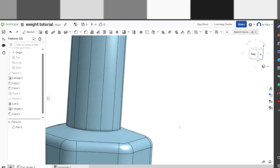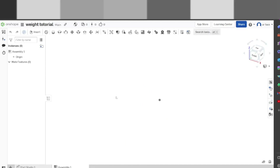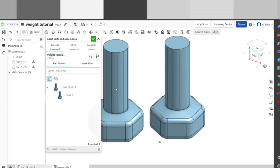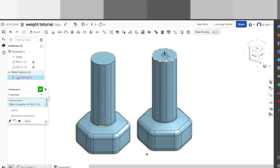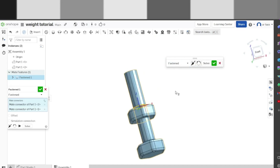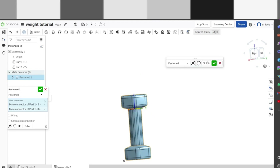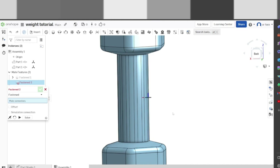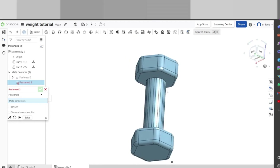Now believe it or not we are done with the part. You may be thinking, what kind of weight is this? This is why we go into assembly — this is where we finish it off. We're first going to insert our part, insert the weight, and grab another one and insert that. We're going to grab a fasten mate, find it right in the middle of this one right on top. That is not right — we're going to flip it, check it, and there we go. That is your weight. I still don't know why it has all those segments there.